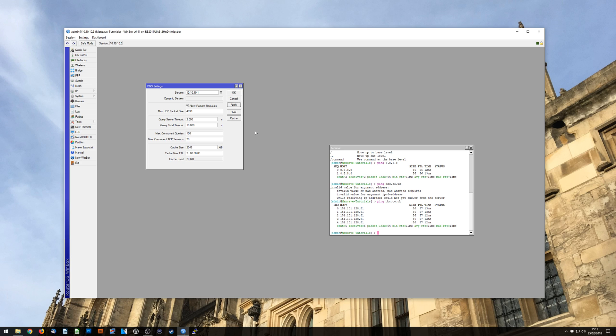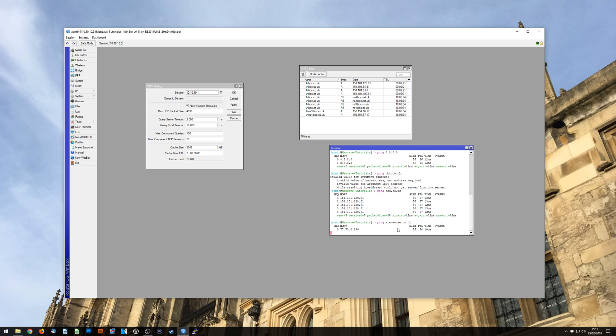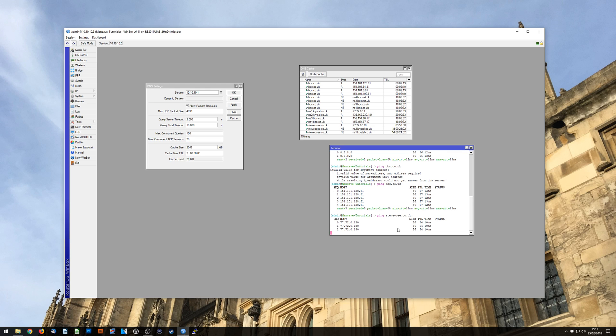Now any computer on the network can be pointed at this router and it will start caching. You can see this by opening up the cache — it's got all my BBC stuff in there. If I ping something like steveoc.co.uk, there it is pinging, and it's also just resolved my steveoc website. So it knows what it's doing.